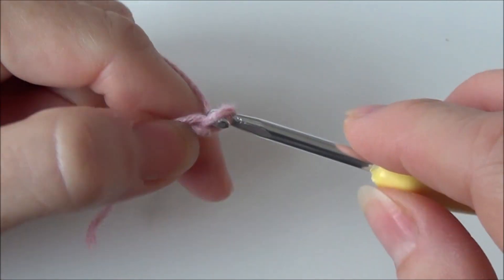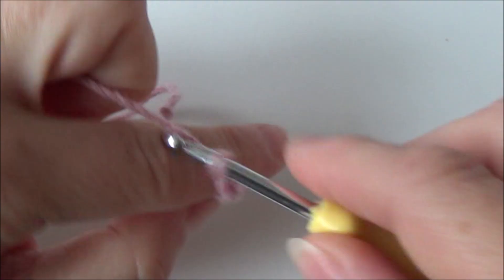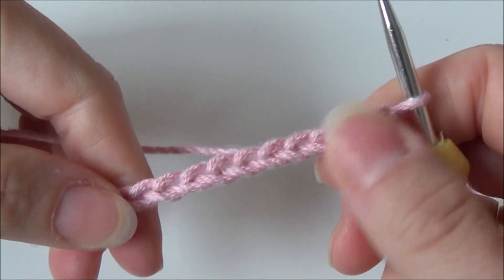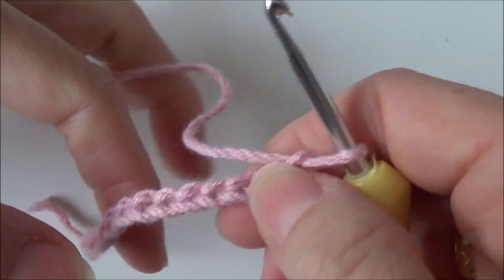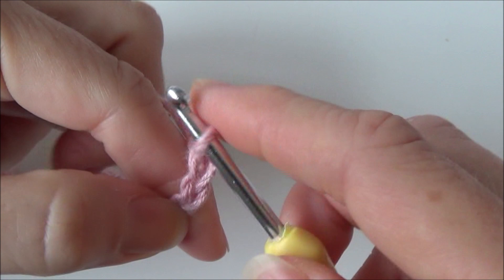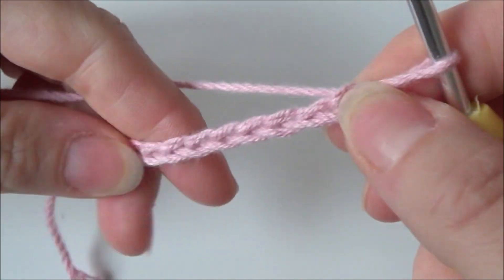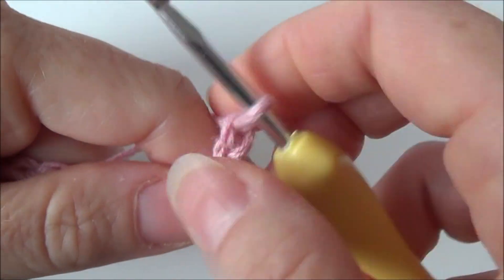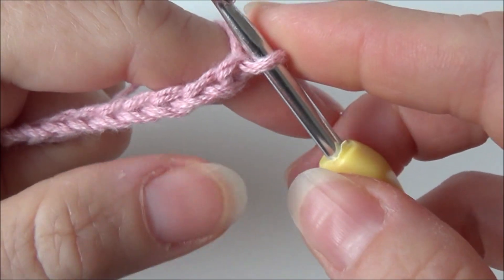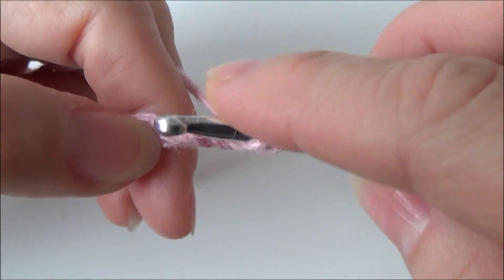Count out your base chain in multiples of two — so 1, 2, 3, 4, 5, 6, 7, 8, 9, 10, 11, 12. And if you have that base chain with a multiple of two, then add two chains extra. This is for turning your work, but the first row you don't turn your work. Then for row one you are going to skip one, two chains and in the third chain you are making a double crochet.